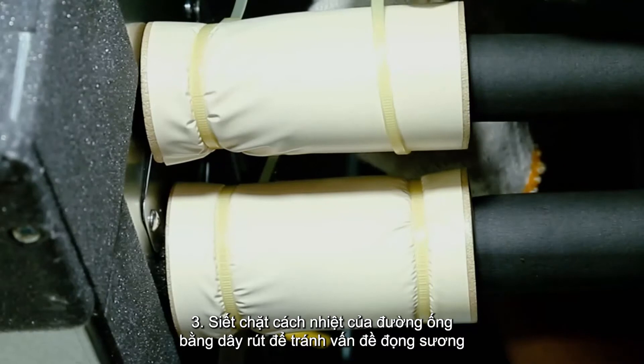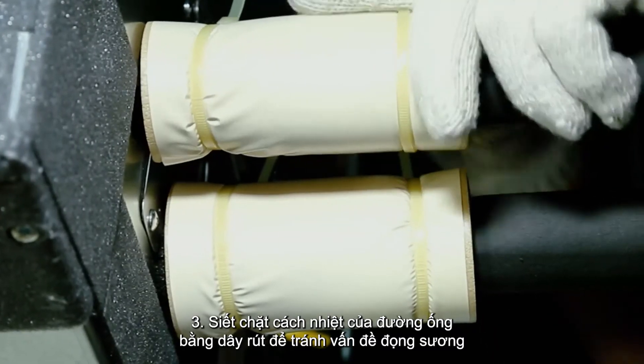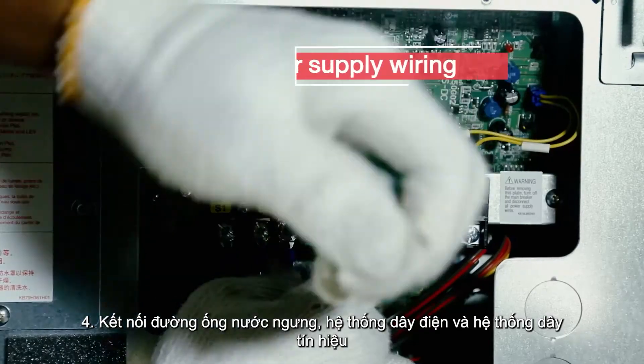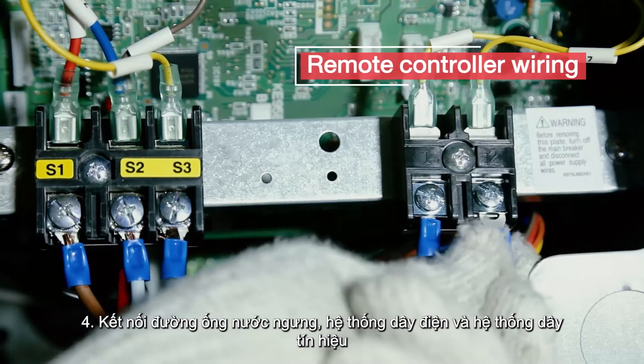Step 3: secure each pipe cover with the enclosed bags to prevent dew drop issues. Step 4: connect the drain pipe, electrical wiring and remote controller wiring.